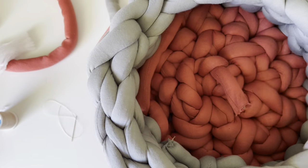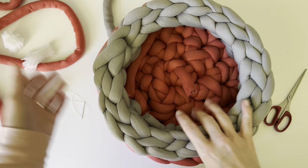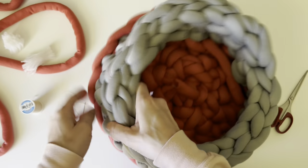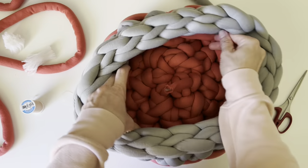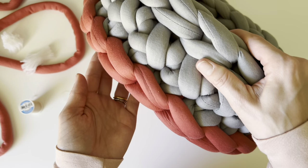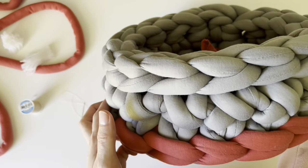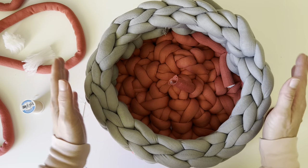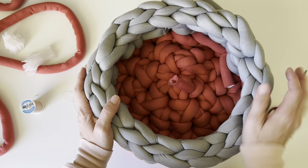Check this out — look at how cute it came out! You can stretch it a little bit to make sure it's nice and even. It's so cute, I love it. Make sure you like and subscribe — I hope you really enjoyed making this basket with me. I sure did, and I can't wait to find a new spot to put this in my house.